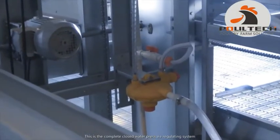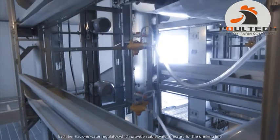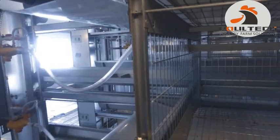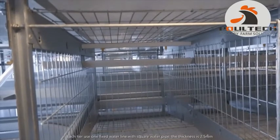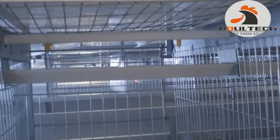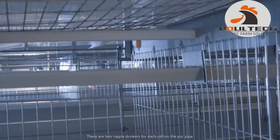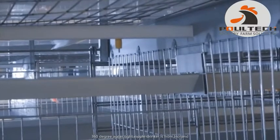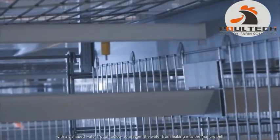This is the complete closed water pressure regulating system. Each tier has one water regulator, which provides stable water pressure for the drinking line. Each tier uses one fixed water line with a square water pipe, thickness 2.5mm. There are two nipple drinkers for each cell on the PVC pipes. The 360-degree water-tight nipple drinker is from Holland, with a V-shaped water cup below to prevent water from leaking onto the manure belt.